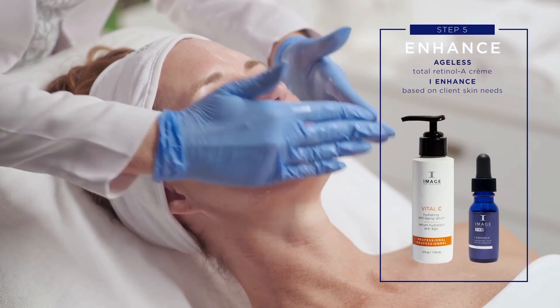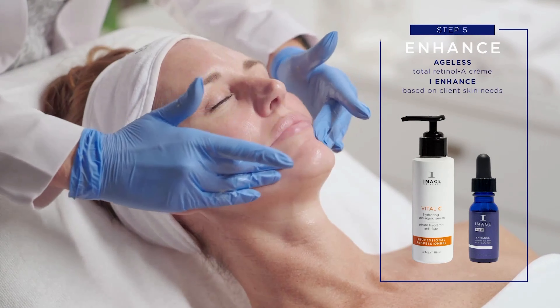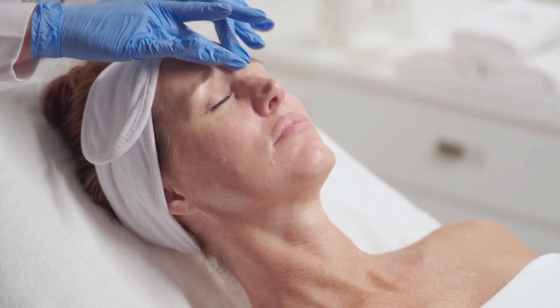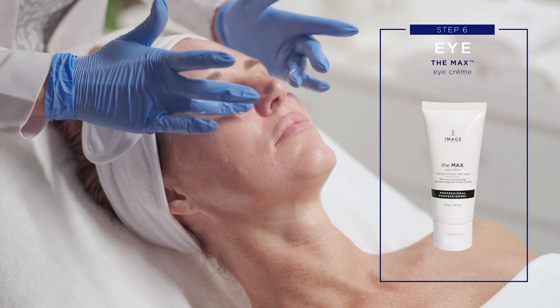Step 5: Enhance. Customise by combining one full dropper of eye enhanced hyaluronic acid facial enhancer with Image Max Stem Cell Serum and apply to the entire treated area.